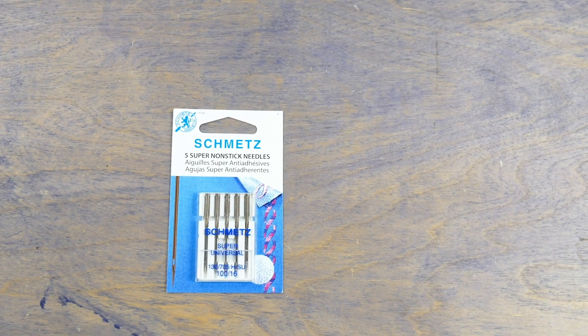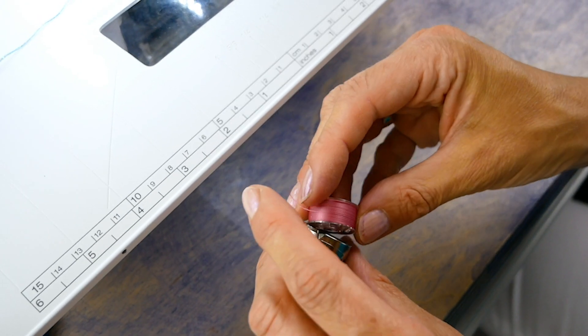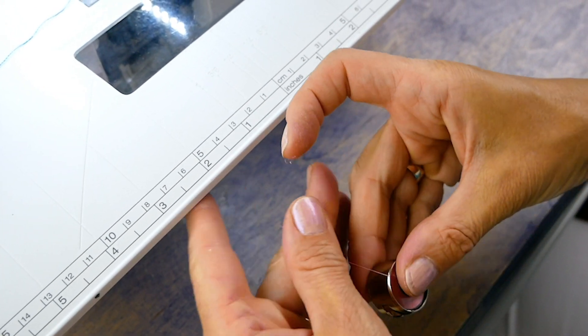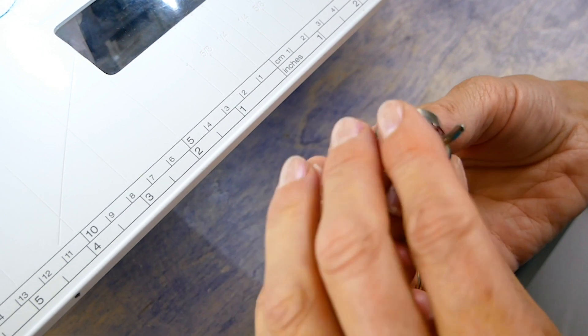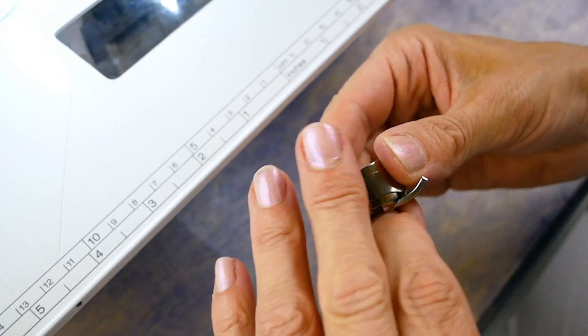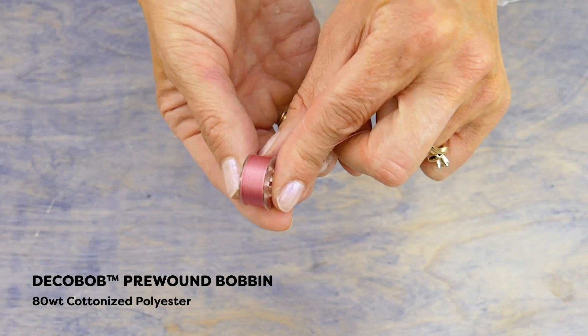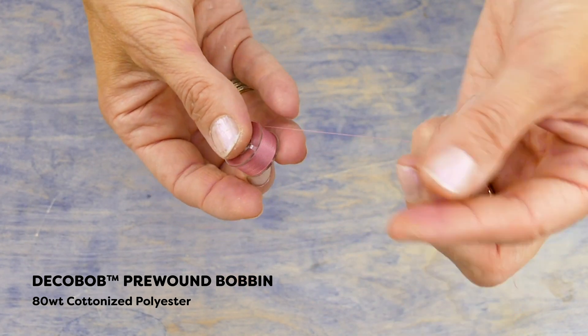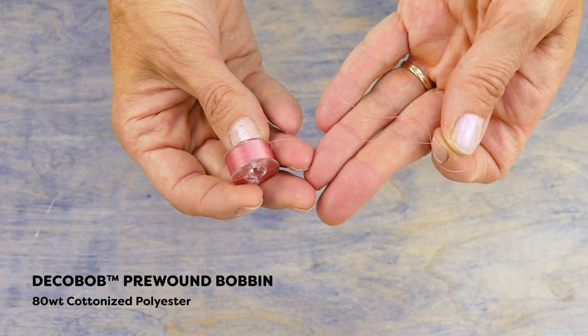I'll set up my machine with this 116 Super Nonstick Universal Needle by Schmetz. I'll be using the same bobbin thread for each one of my top threads. This is Jekobob, an 80-weight cottonized polyester that's ultra fine. This thread will greatly reduce the bulk in my stitching and make for better tension and stitch quality, which makes a big difference since I'm sewing with a heavier top thread.